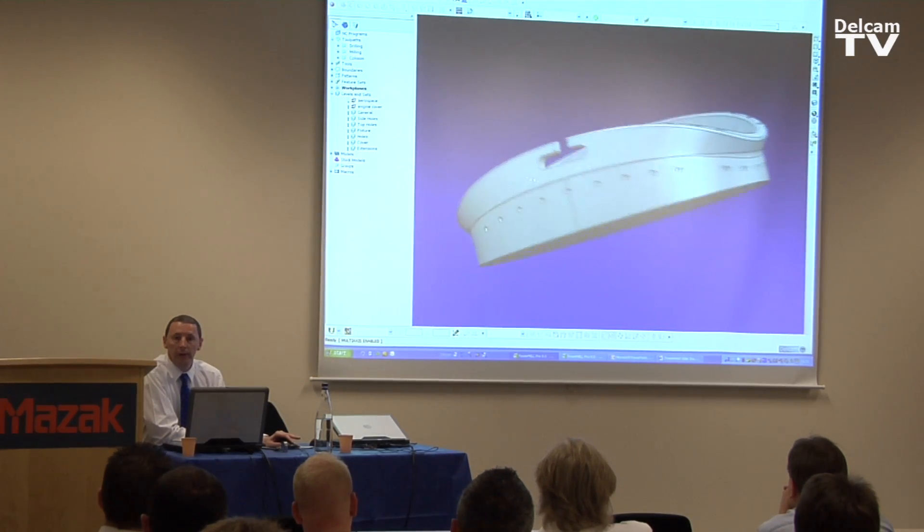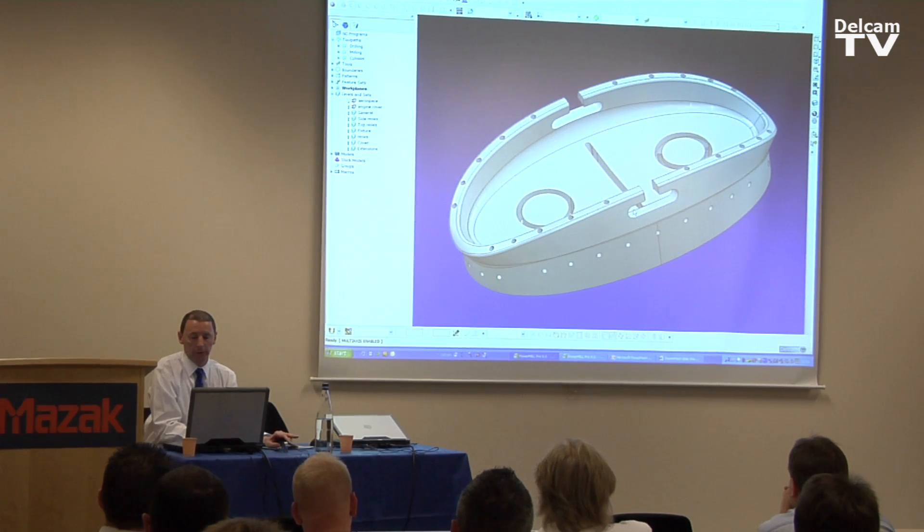And that was PowerMill 5-axis, just showing how easy it can be to program toolpaths for complex shapes, and how to drive some 5-axis machine tools.